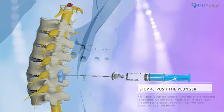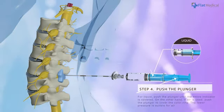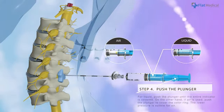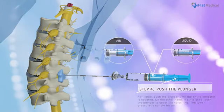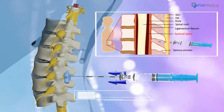Push the plunger to increase pressure and start pressure sensing. For liquid, push the plunger until the entire indicator is covered. On the other hand, if air is used, push the plunger to cover the color ring. The lower pressure setting is suitable for air. Advance the needle.